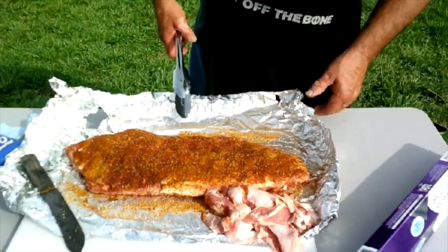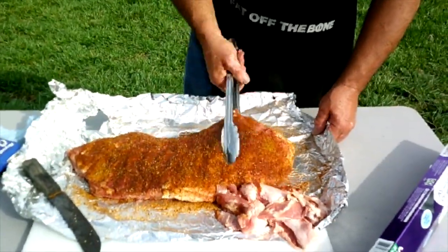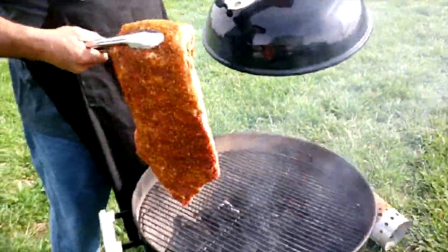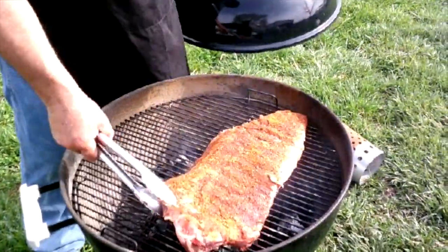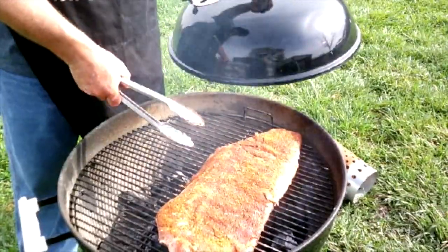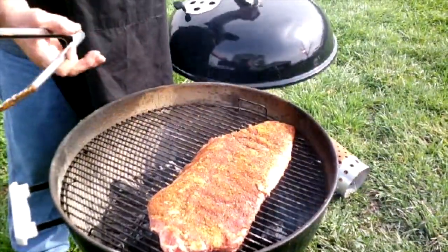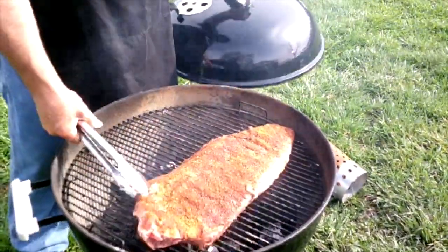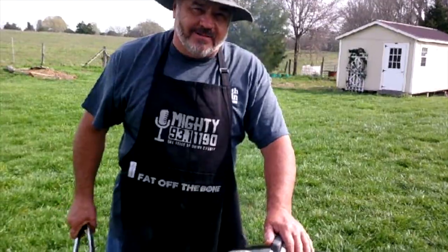Our rub has been on for about 10 to 15 minutes and it's soaking in well. All I want you to do is put your ribs on the grill bone side down — I want those bones heated up. That'll help cook the meat; when the bone gets hot it cooks from the inside. We'll let them sit there for a few minutes and we'll be right back.